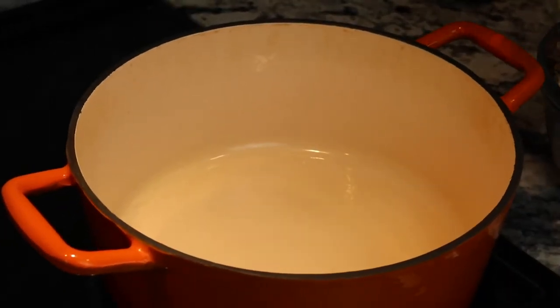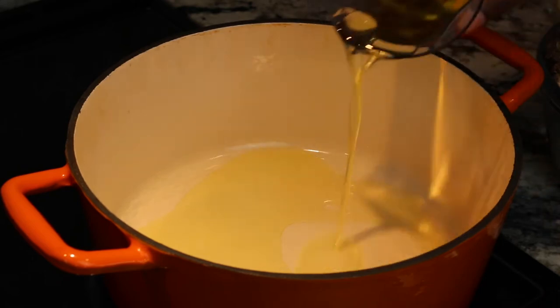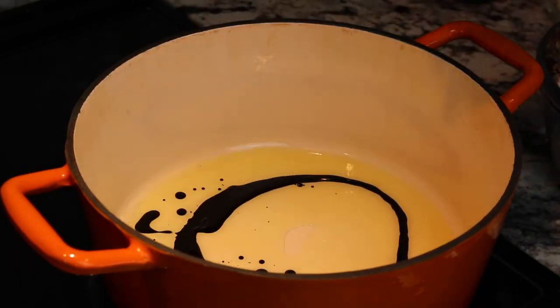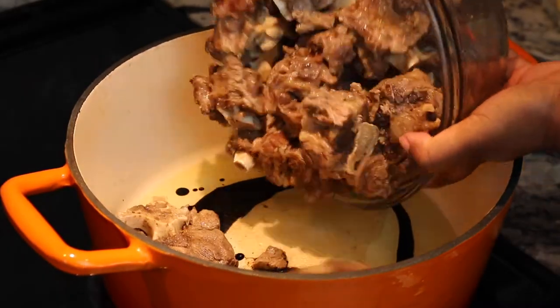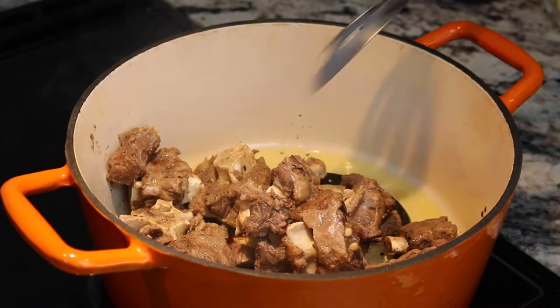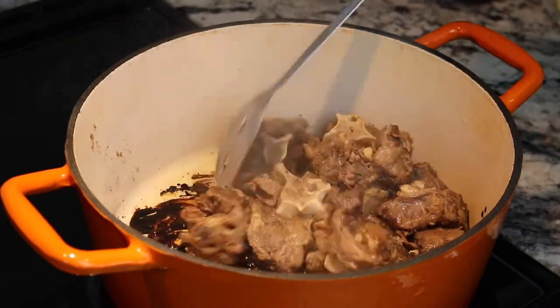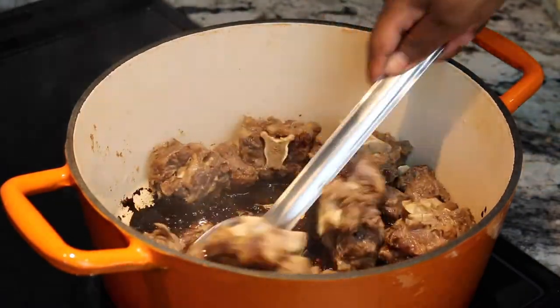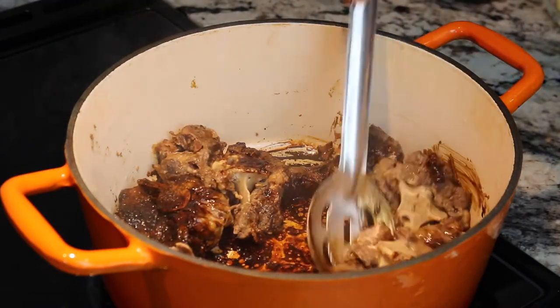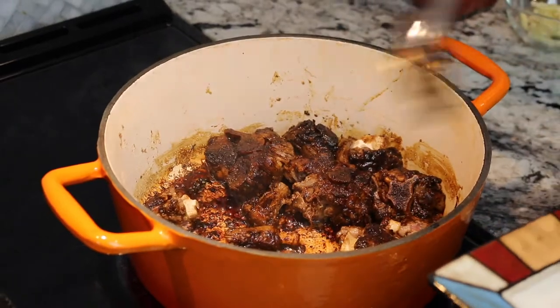Set aside two tablespoons of browning sauce. Place your pot over medium-high heat, add your oil and your browning, and place your oxtails in batches in the pot to sear on both sides for approximately three minutes per side. When the oxtails are browned, remove and set aside on a plate.